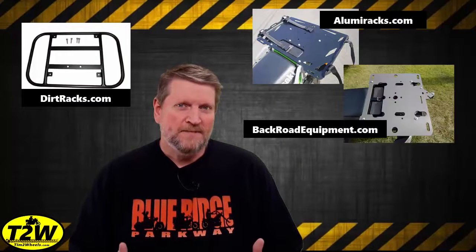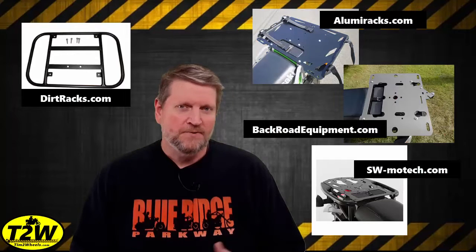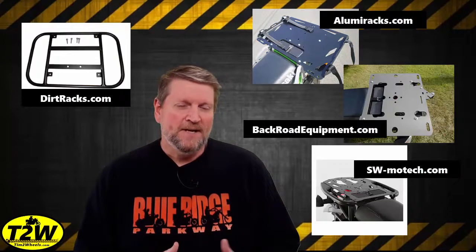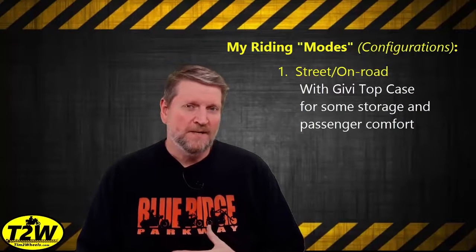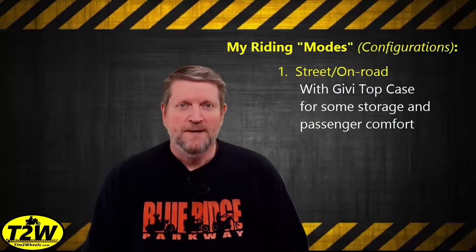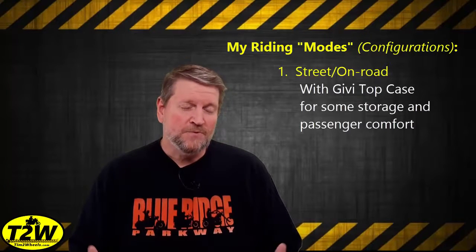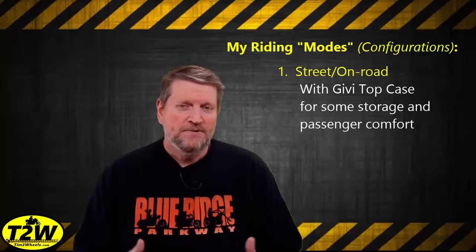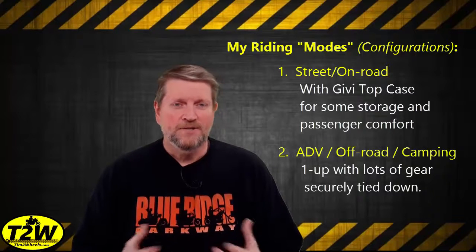What I wanted to do is extend beyond that and also make it wider. There are dirt racks and a few other companies with some nice bolt-on aluminum or steel racks. I wanted to extend the frame and make it sturdier. I typically ride in one of two modes: street mode, where I'm either on the road by myself or I have my wife riding two up, and in that situation I have a GV top case on the bike for extra storage and as a backrest for my wife.